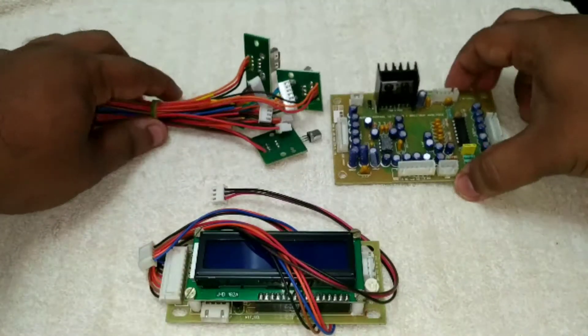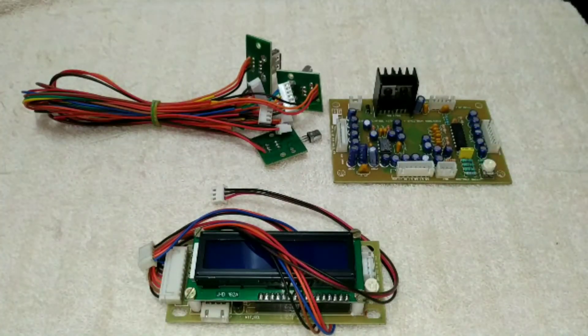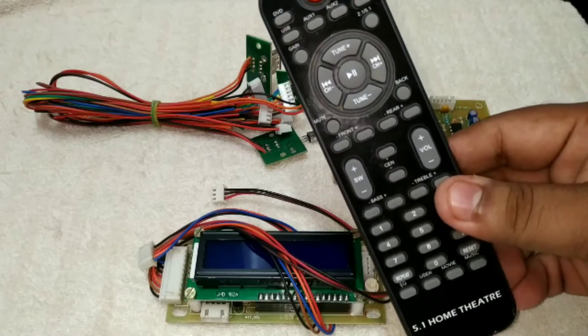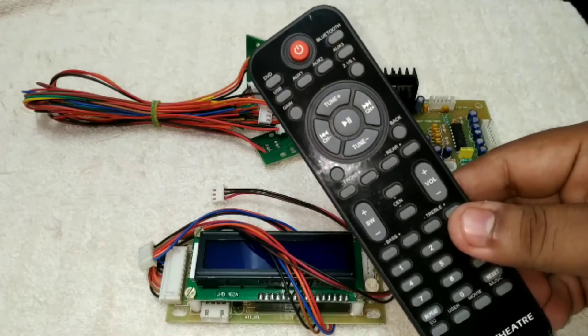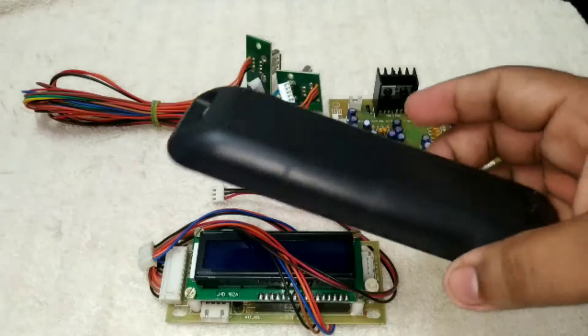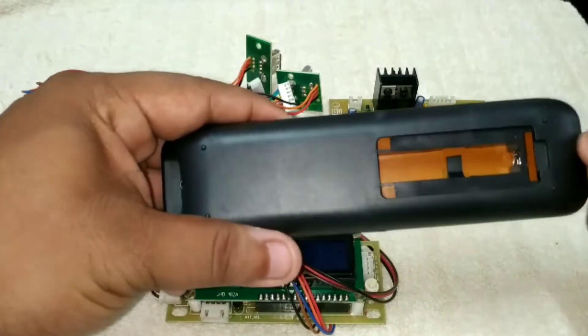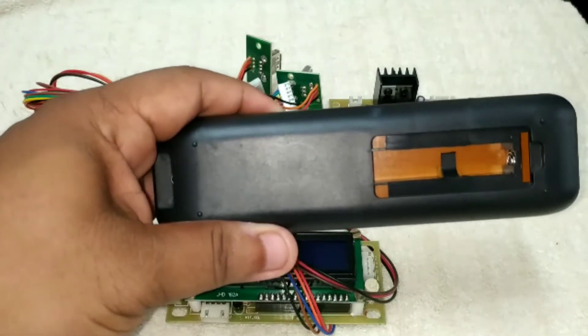Now, we are going to show the package contents. We are going to use a remote — the remote is a separate remote. But we are going to use a cool remote. We are going to use a mandatory battery.